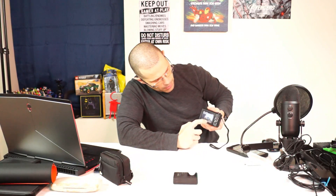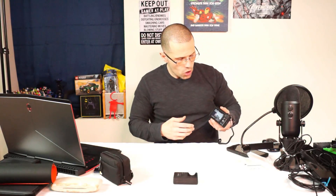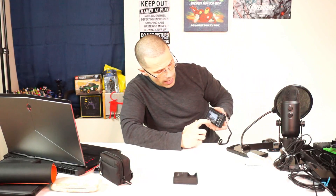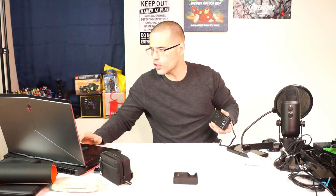You can send images to your phone — it automatically sends them. Once I have the image on my phone, I can upload it to Instagram, Snapchat, Twitter, Facebook — social media, so on and so forth. You can send however many pictures you want.